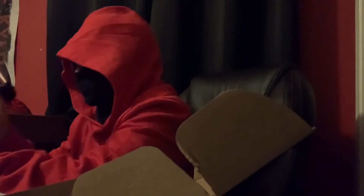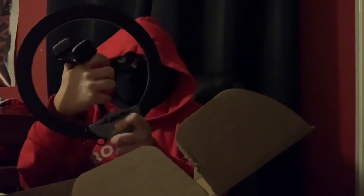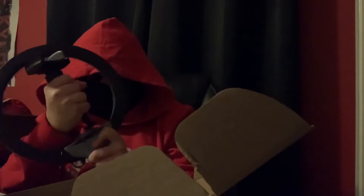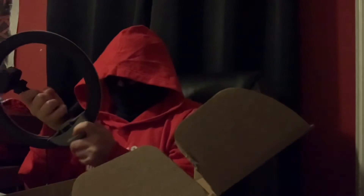I think this goes in the middle. I have no clue what I'm doing. We don't need directions. I might need directions.